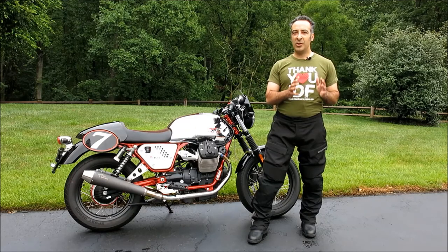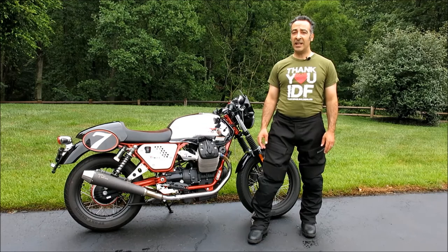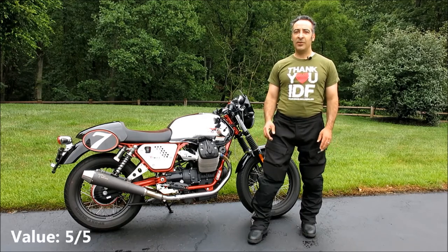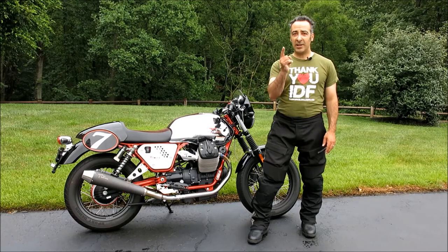So overall, with an MSRP starting at $230, Scorpion Seattle pants are indeed an exceptional value for the year-round rider. For functionality, I'm going to give them 4 out of 5 wheelies, which is as good as it's going to get at this price point. For value, 5 out of 5 wheelies. And for durability, 5 out of 5 wheelies. Until next time, keep the shiny side up, and don't forget to subscribe to this channel for more of your favorite motor gear reviews.